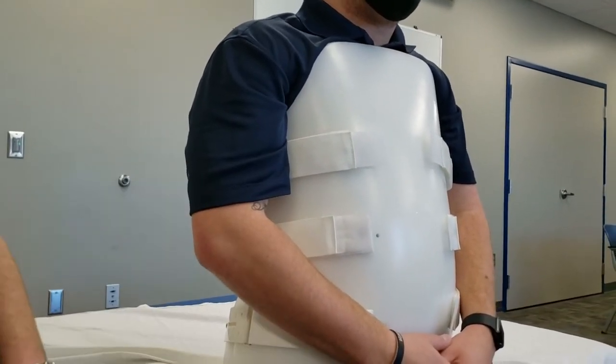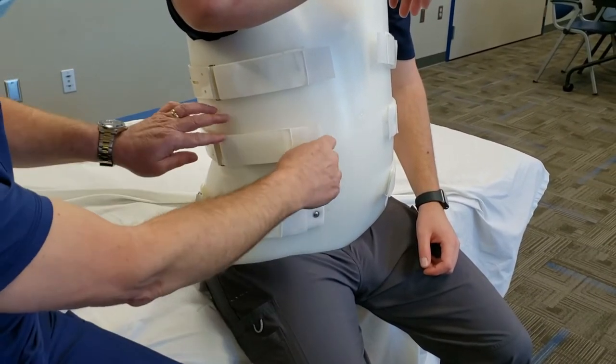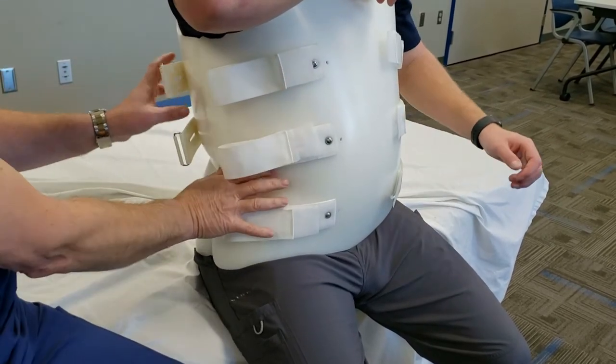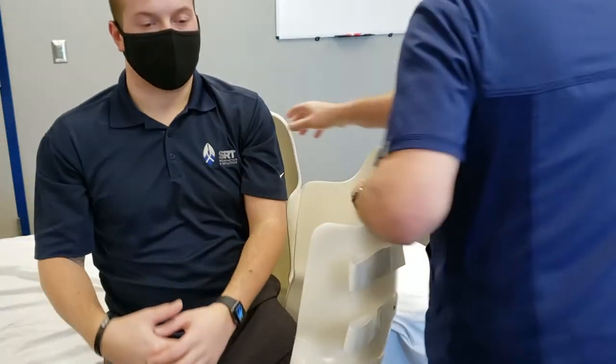And there we have it. To doff it, you would just take three straps on one side, putting the belt back against itself, and just open it up like a clamshell and remove it.